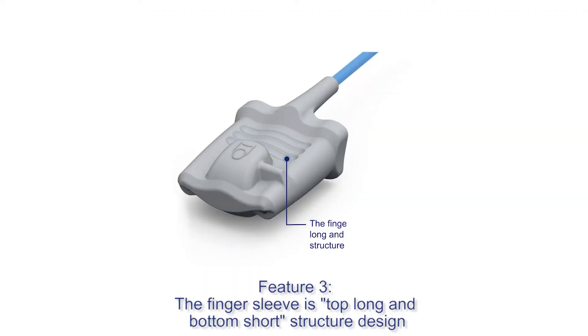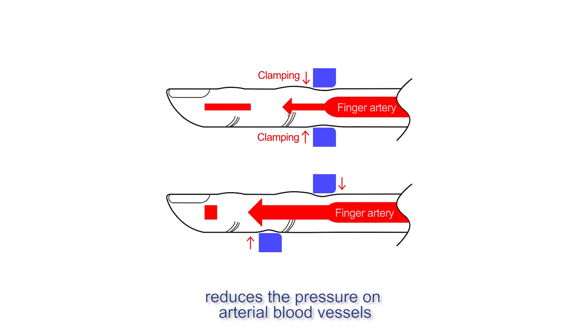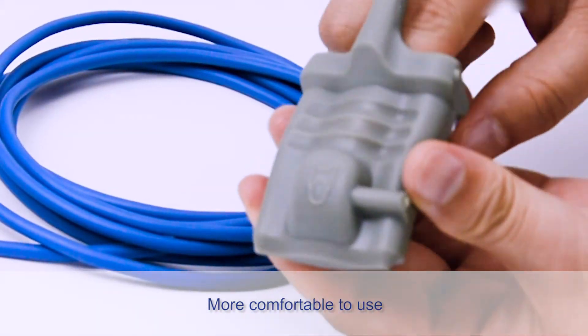Feature 3: The finger sleeve uses a top-long and bottom-short structure design, which reduces the pressure on arterial blood vessels and does not affect blood circulation, making it more comfortable to use.